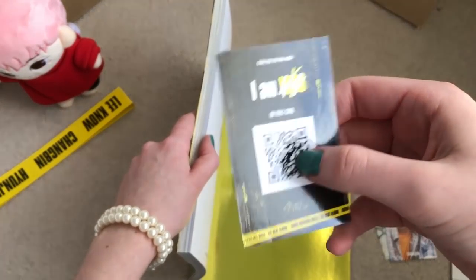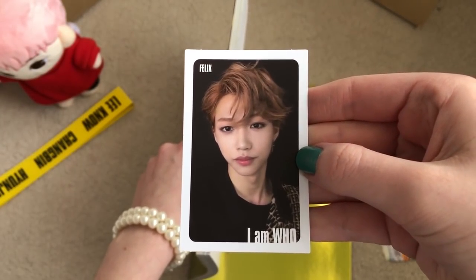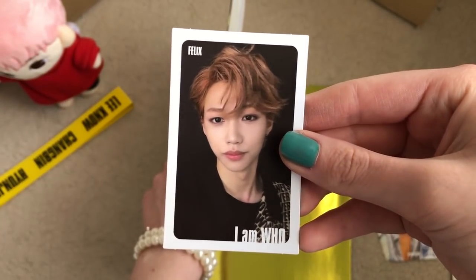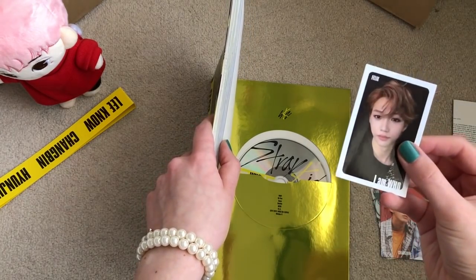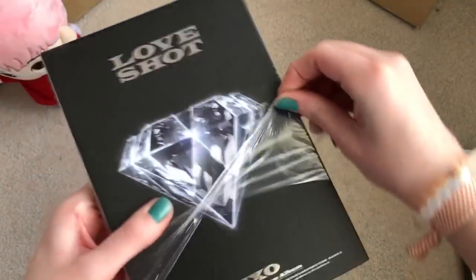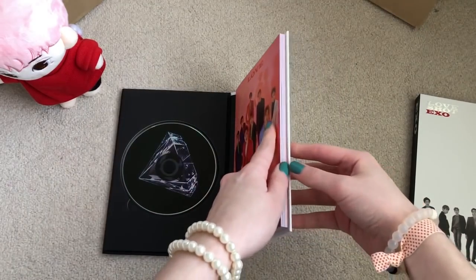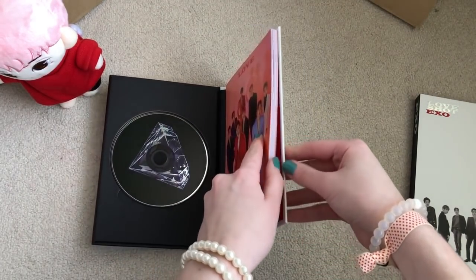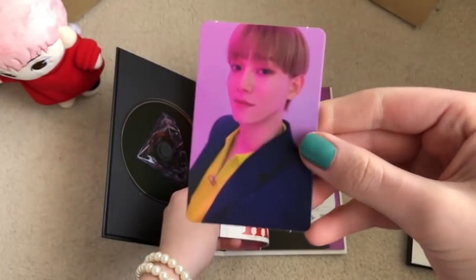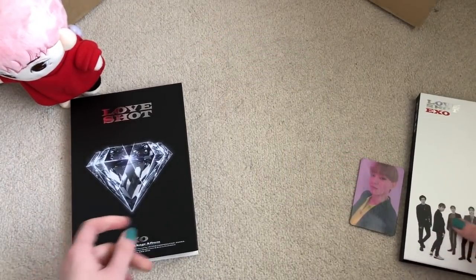The most important one — the selfie card — I got Felix, but I already have this card. I bought this card so I really want to trade it for Felix's black border version, or if I can't, preferably a Chan photo card. Let's go through the Exo 'Love Shot' albums. Opening the first one — for this copy I believe I already pulled Suho last time, so anyone but him, please. I got Chen! So lucky. I'm okay with anyone as long as I don't pull a dupe — going to sell these without the photo card.